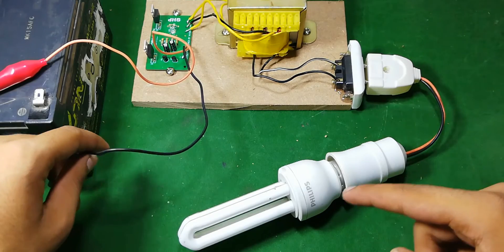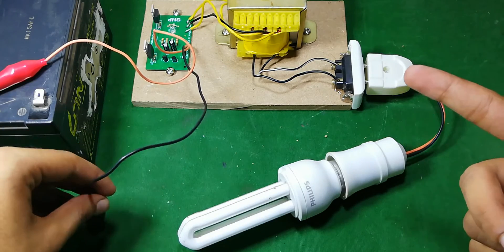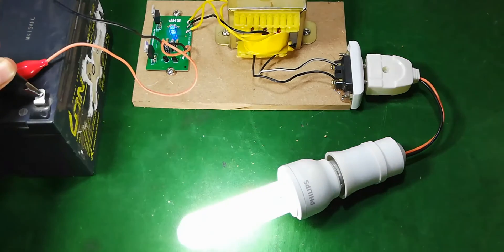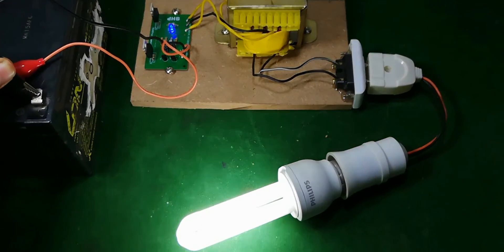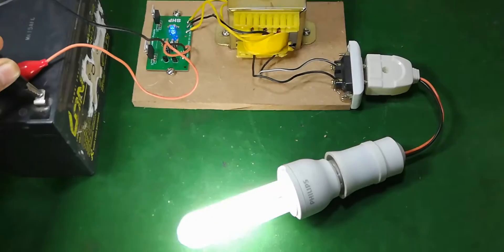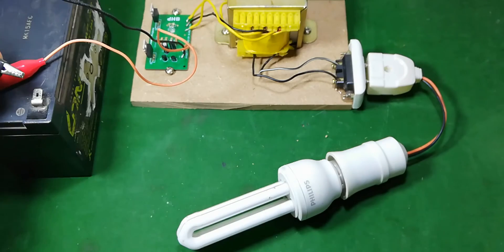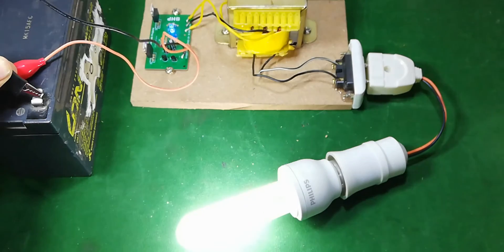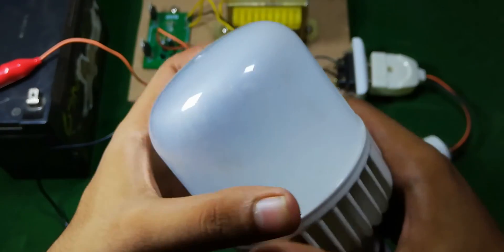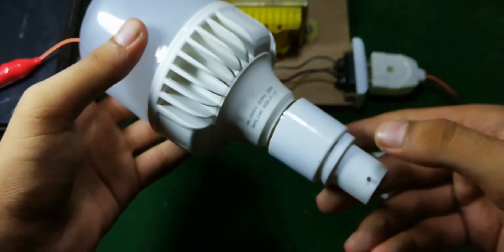Here I have a CFL bulb connected to my inverter and I'm going to power it up. Here you can also see that there is an LED bulb and I am going to test it as well.